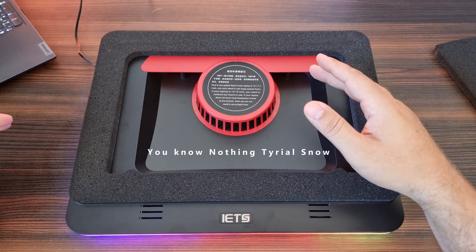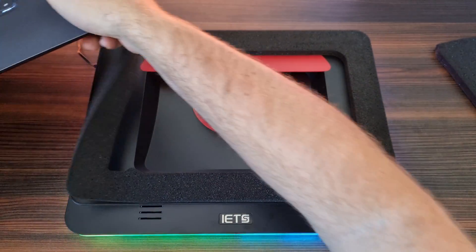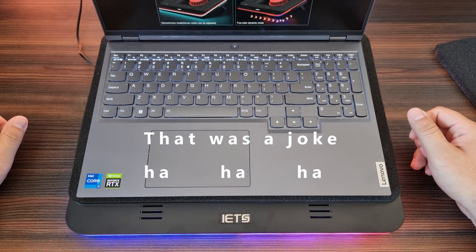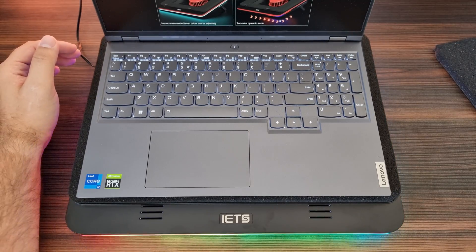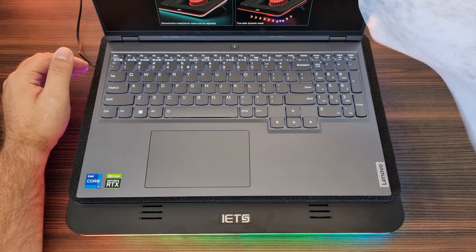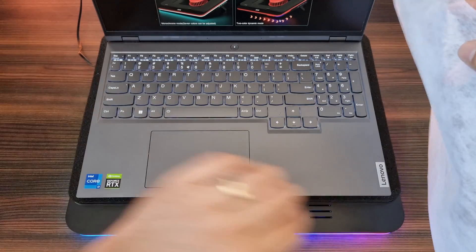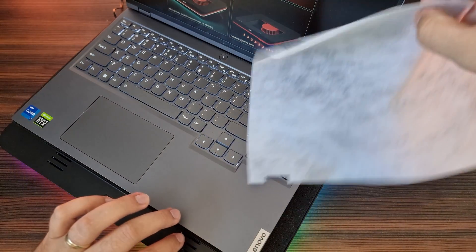Yeah, it's loud — but then once you place the laptop on there it becomes very quiet, and there's already air being forced through the laptop. The laptop itself is just not doing anything but the cooler is doing a really good job of blowing air through it.